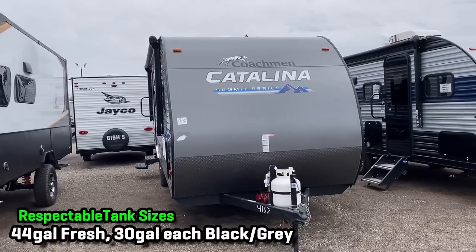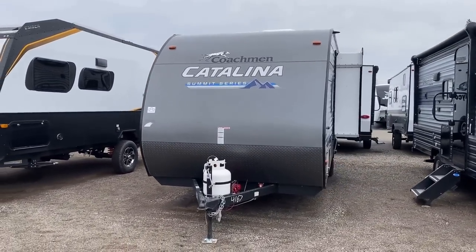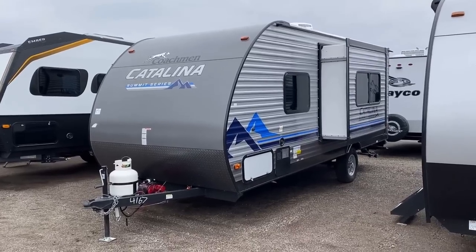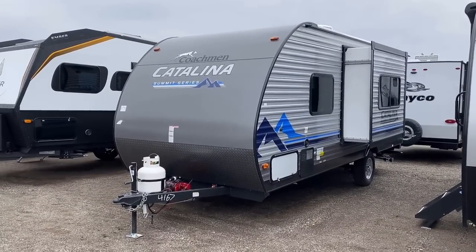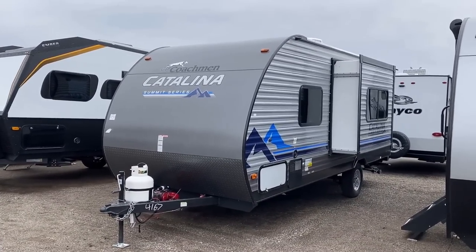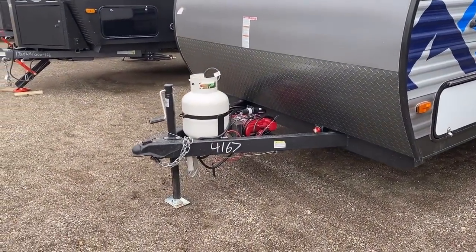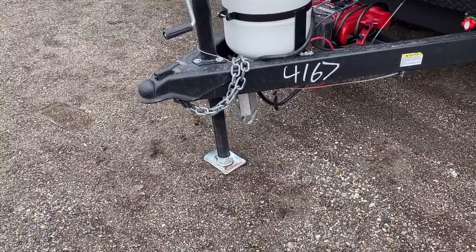One of the things that really impressed me was the holding tank capacities. When I'm looking at single-axle stick-and-tins like this, I understand there's more of a budget involved, and manufacturers are inclined to scale back on things you can't see — like holding tanks — because a lot of times people in this market segment are shopping a price tag. Catalina was really smartly focused on this, which is why instead of calling it starter class I think this is a good example of a 'smarter class' camper. The little foot pad on the tongue jack is a nice touch as well.